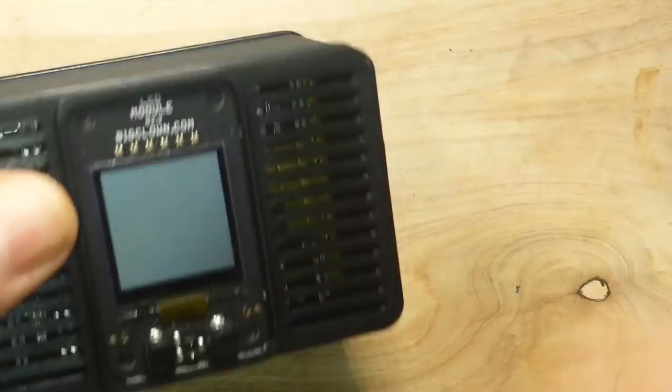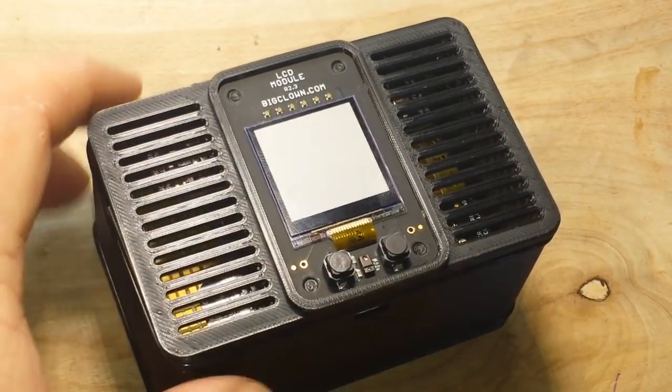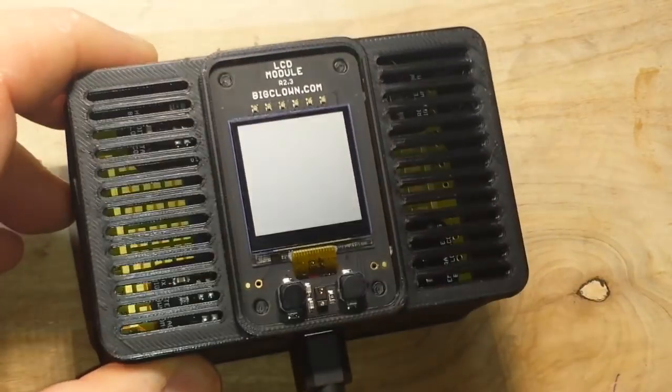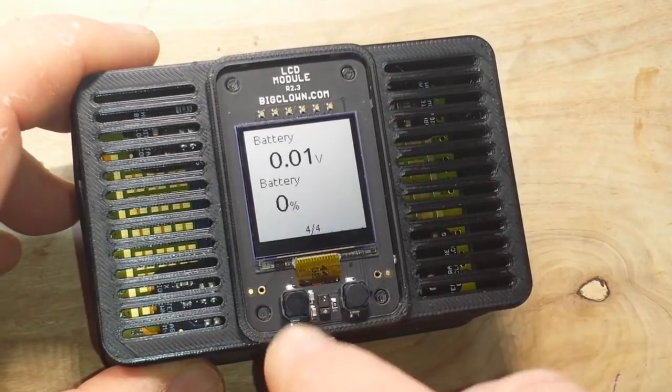Everything is designed very well and it just boom — it just plugs together. Once you've got everything set up and you fire it up, boom — very nice.